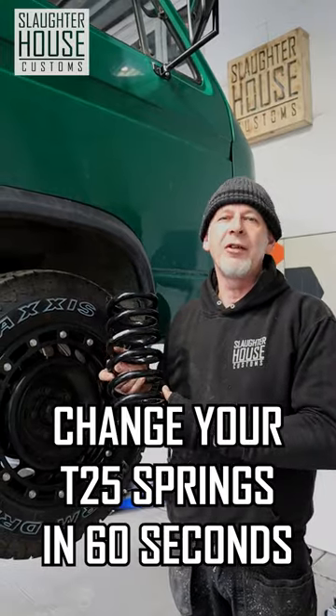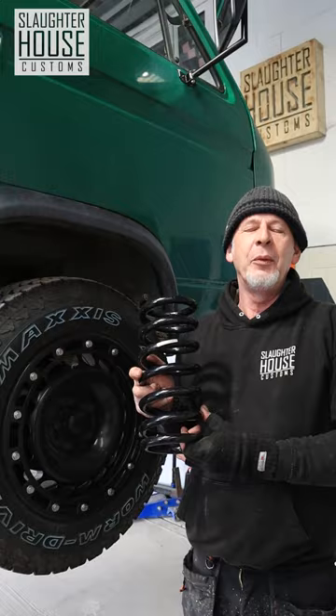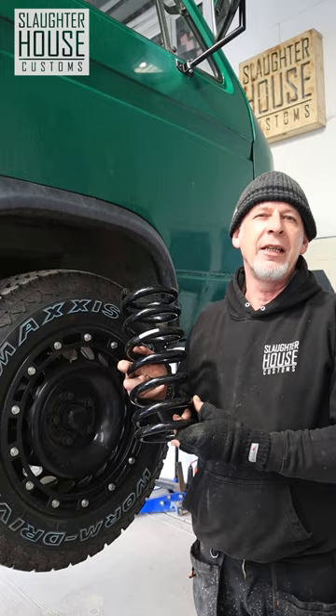How to change your T25 springs in 60 seconds. We're doing this on a ramp, but you can do this just as easily at home with a jack. Let's go.